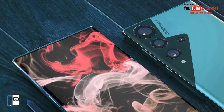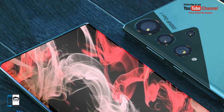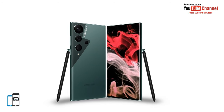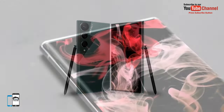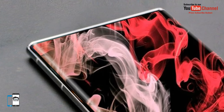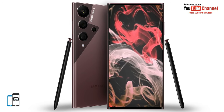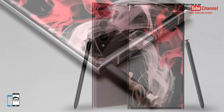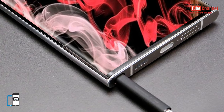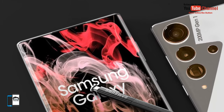The ISOCELL HP1 is a 200 megapixel sensor with a pixel size of 0.64 micrometers. It uses 4-in-1 and 16-in-1 dynamic pixel binning based on environmental conditions to produce the brightest and clearest images. The 4-in-1 pixel binning mode offers 50 megapixel photos with a 1.28 micrometer pixel size.